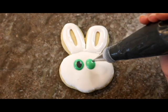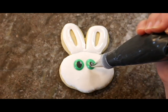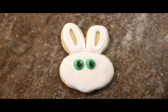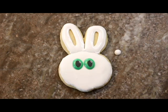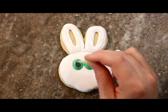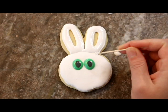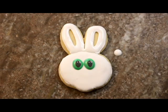For the eyes, I used green 20-second icing before immediately placing 10-second black icing in the center. This ensures they are on the same layer and merge together. As you can see, the eyes are beginning to bleed together, meaning I should have used a thicker consistency icing — but we all learn from our mistakes. I then used a toothpick to add some little flecks of white in the black of the eye to make it appear as if a small glimmer was in the eye.